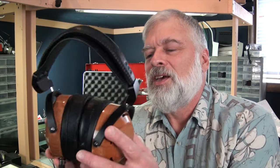Hi, Tyler from Interfidelity here. Today we're going to talk about quite an unusual headphone — this is the ZMF Headphones Icon. It's a $1,299 sealed headphone from Zach Marbach over at ZMF Audio.